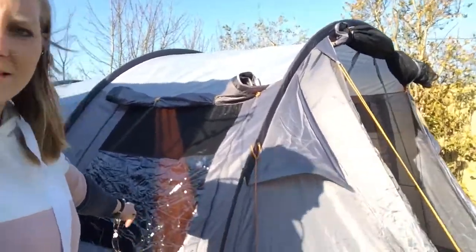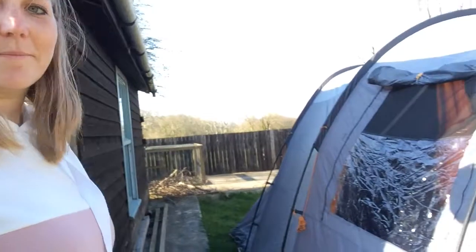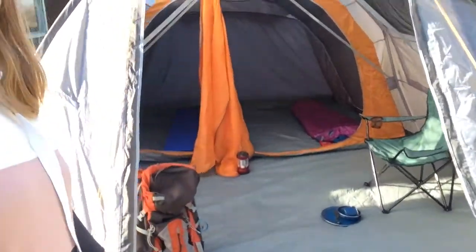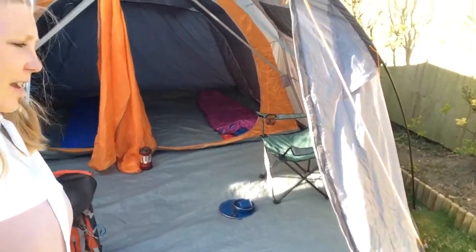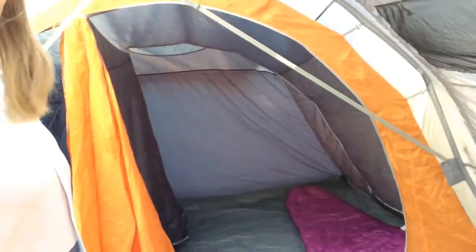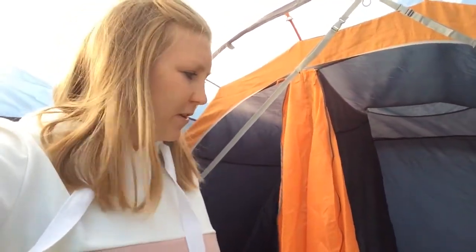Around this side we've got a nice window which I've opened up. This is the Van Gogh tent. Coming to the front, we've got this lovely front area — a nice living area — and then we've got the two pods at the back. There's a big pod and a smaller pod. It is a five-man tent, so you'd have two in one side and three in the other.